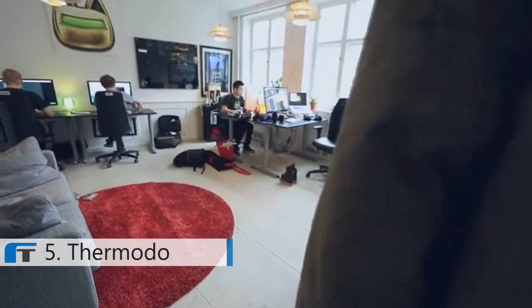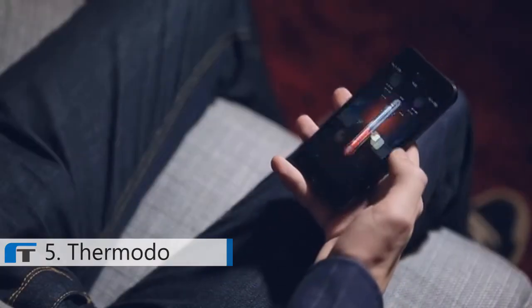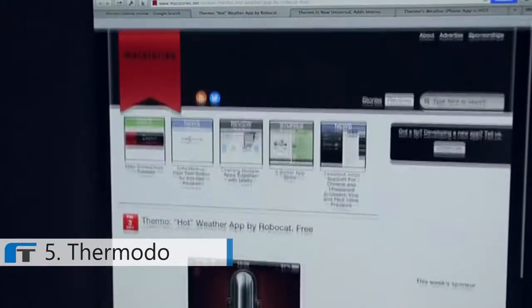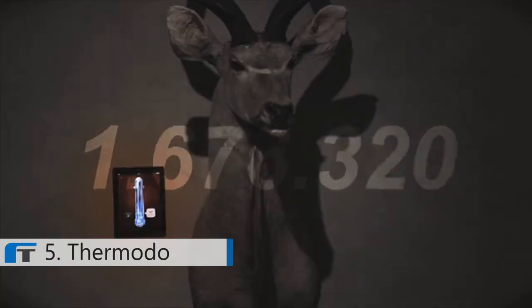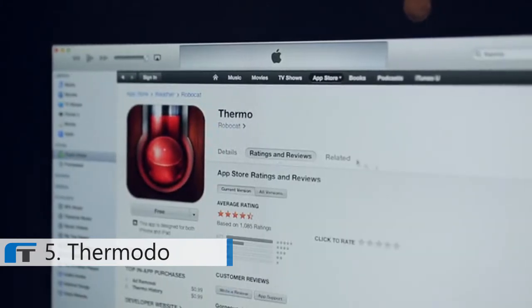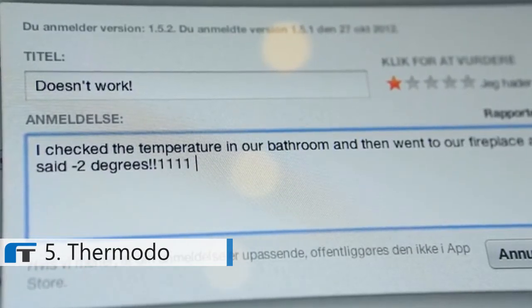One story stands above the rest. In the winter of 2011, we launched a tiny thermometer app called Thermo. It was one of those projects we built because we thought it would be fun and different. Apparently we weren't the only ones who thought this was a neat idea. To this day, we've had more than 2 million downloads and hundreds of thousands of happy users around the globe using it every day. Unfortunately, not everybody seemed to like it.